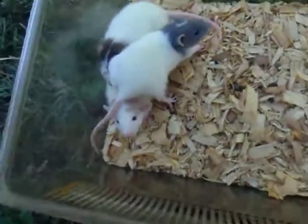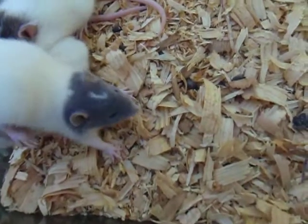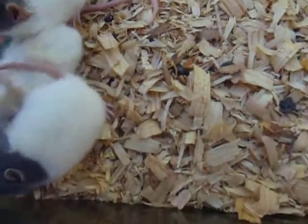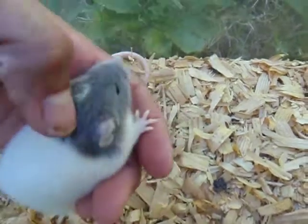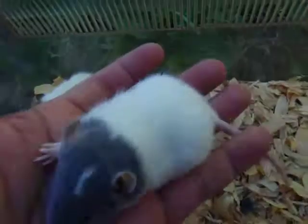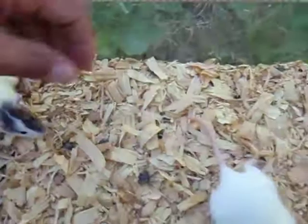Here are a couple of examples of the capped blaze strain I'm breeding. As you can see here, this one has a nice little white pigment going down the center of the face. But I have better ones.